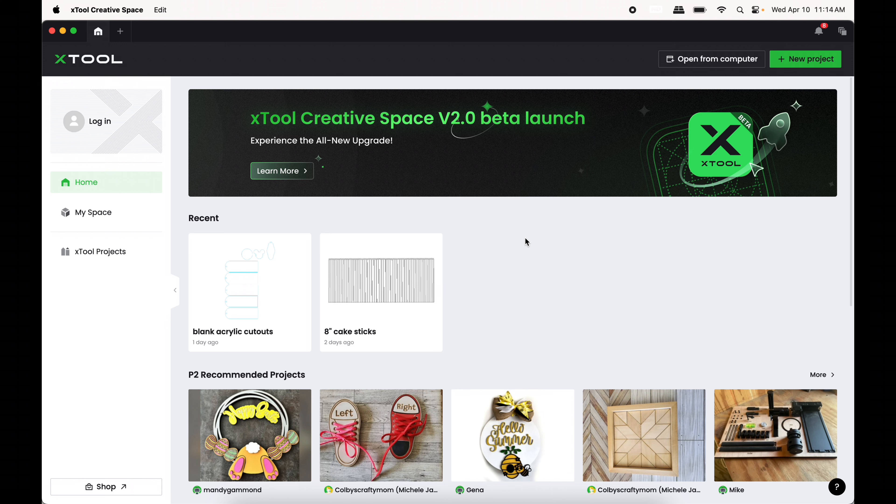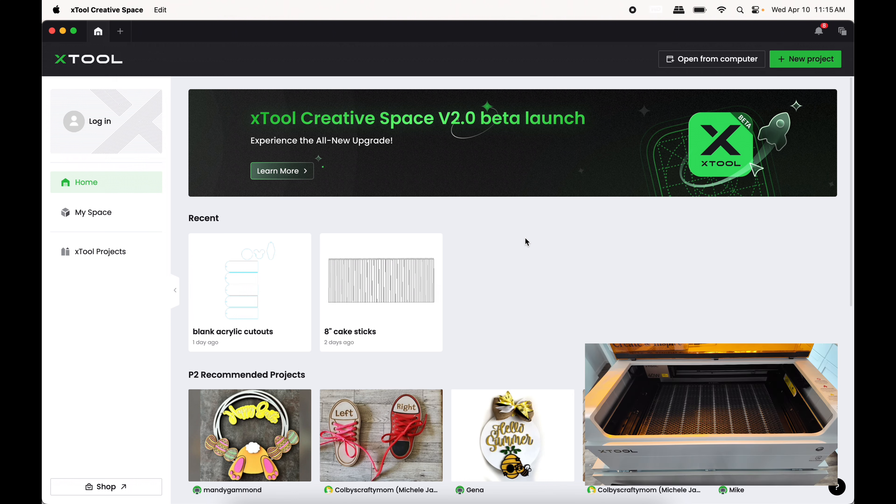Here's what the interface looks like for xTool — this is a free design program called XCS, and even if you did not own an xTool you could still download it. When you use the xTool for the very first time, you want to make sure your computer is plugged into your xTool, as it hooks up via USB first and then you can configure Wi-Fi.